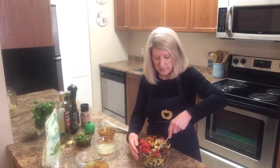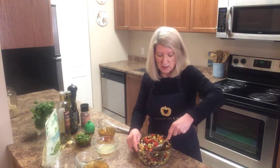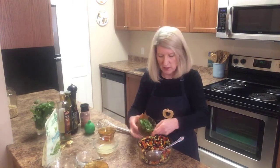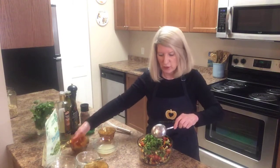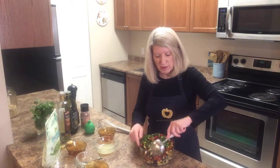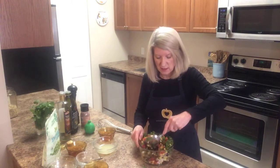This makes about 10 servings, so you can eat it for a couple of days. Because it has canned black beans in it, I wouldn't keep it much longer than three days. Now I'm folding in the cilantro — it's one of my favorite herbs. I love using fresh herbs; they're so high in antioxidants. We don't think about the nutritional value of herbs, but we really should.